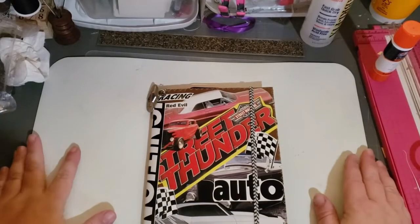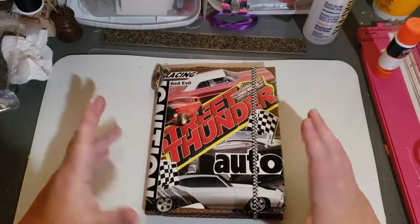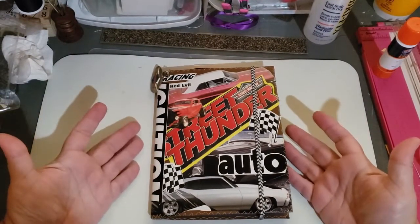Hi everybody! Thank you for coming to my channel. This is Wendy and this is a flip through of a car themed junk journal.